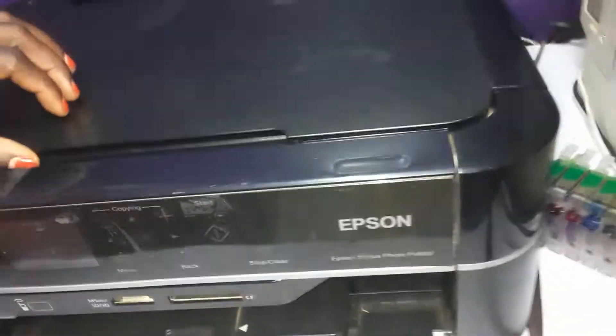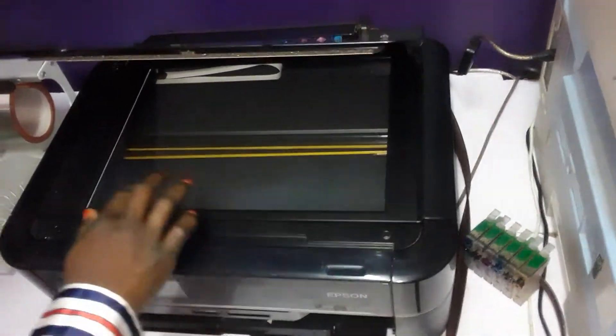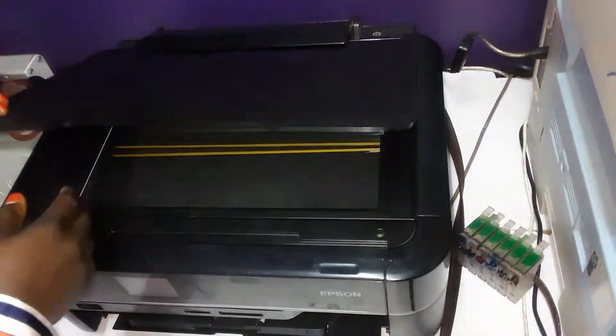This printer has a photocopy function. You can photocopy and you can also scan documents from this printer.